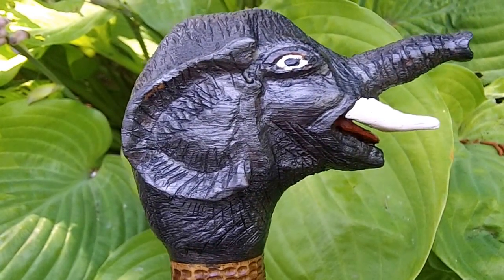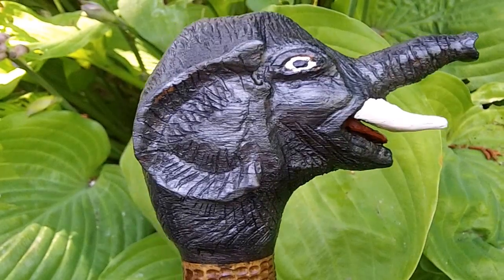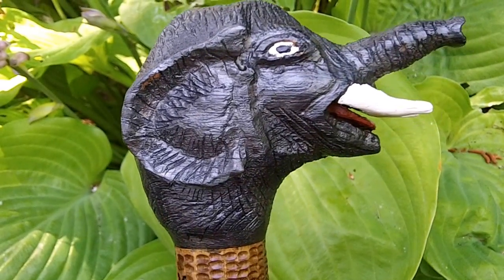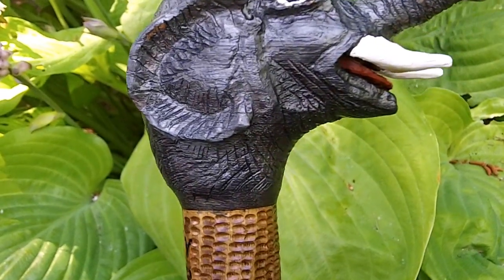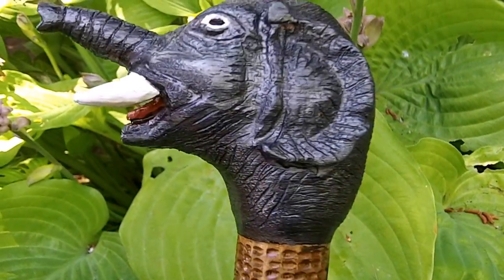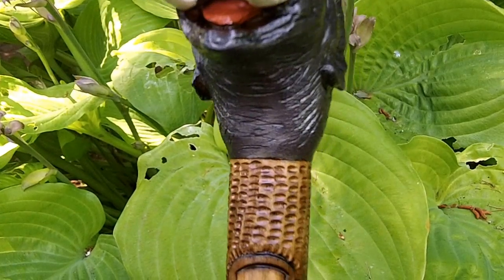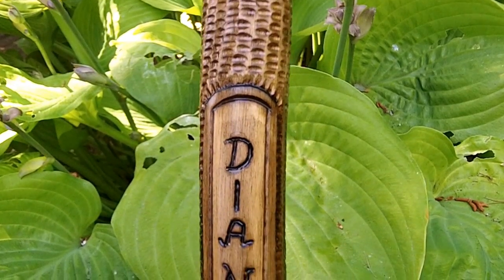Here we go again, another staff by Staffman. This one is an elephant theme for a woman who loves elephants. That's made from solid oak, took a lot of carving that one. There's her name, Diane.